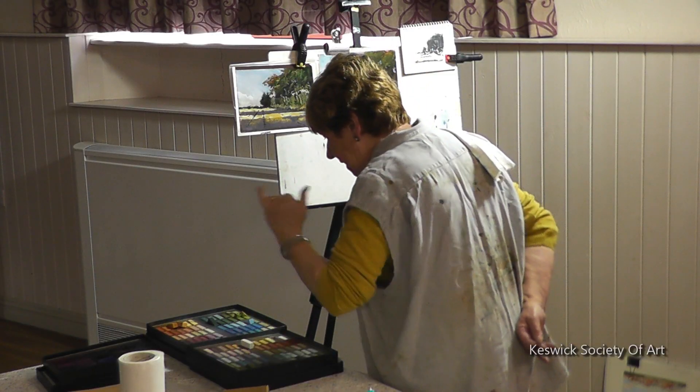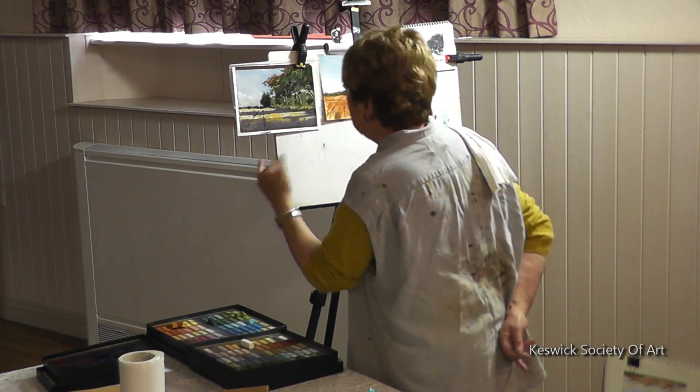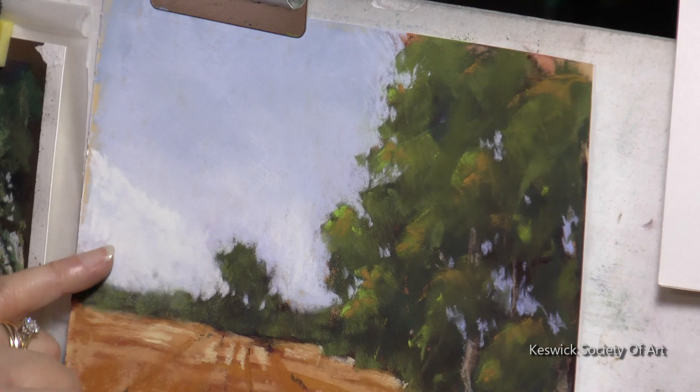And then just a wee touch of purple. I'm just going to put it on with my fingers — I'm not even going to use the pastel.